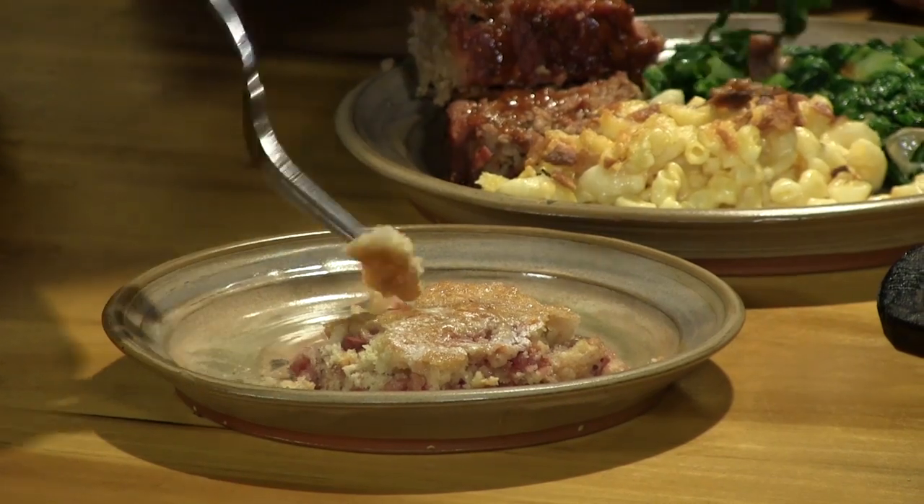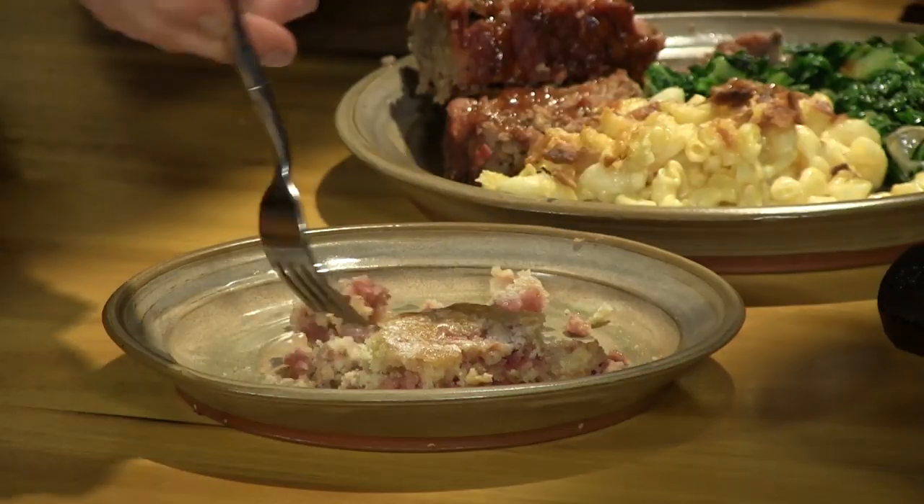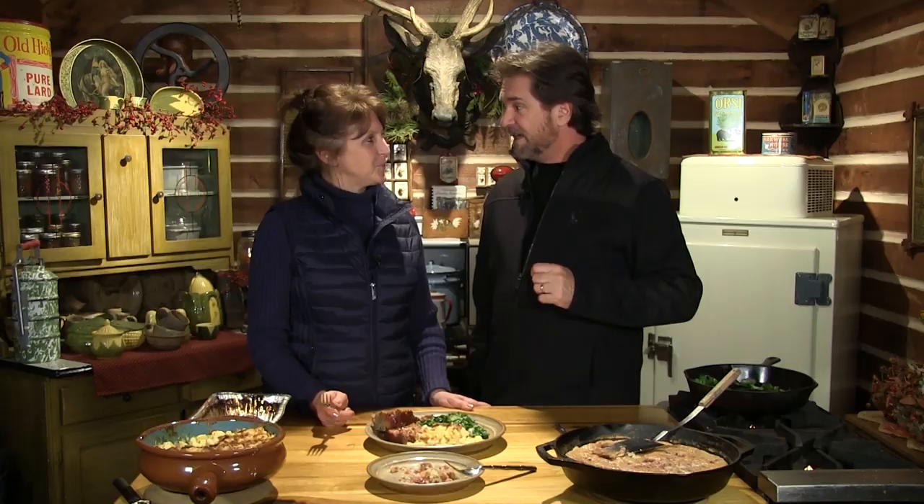We've got to try that dessert — it's been smelling this place up in a good way. Look at that, the steam's rolling off of it. That's one of the best cherry desserts I've ever had. It's like a really good cobbler, but better. Packed show, Mrs. Farmer. Yes it is — but it's all about good times, good friends, good eats. Let's eat.